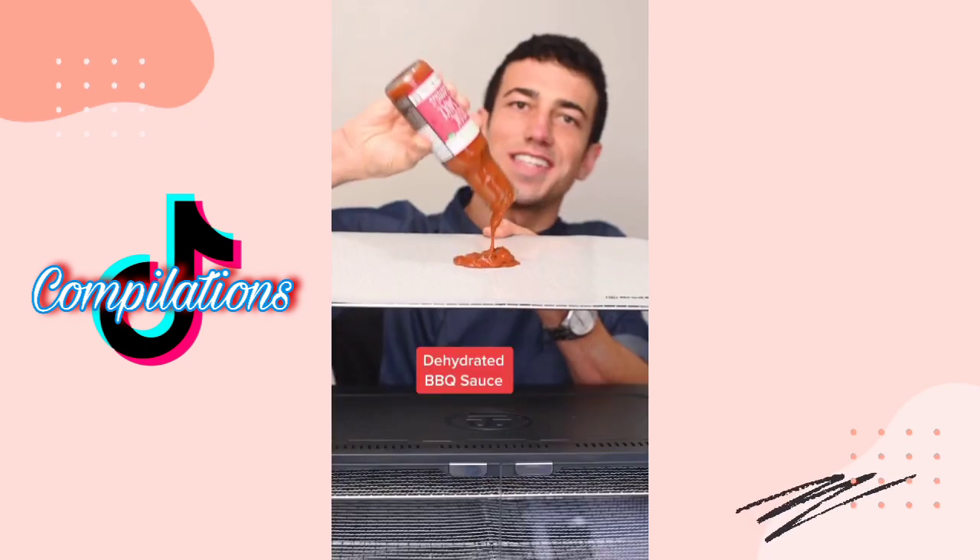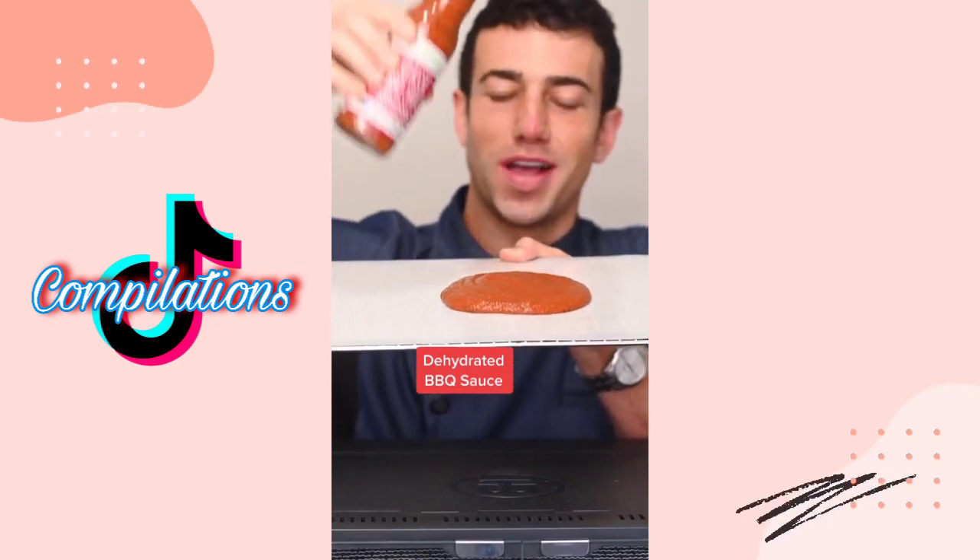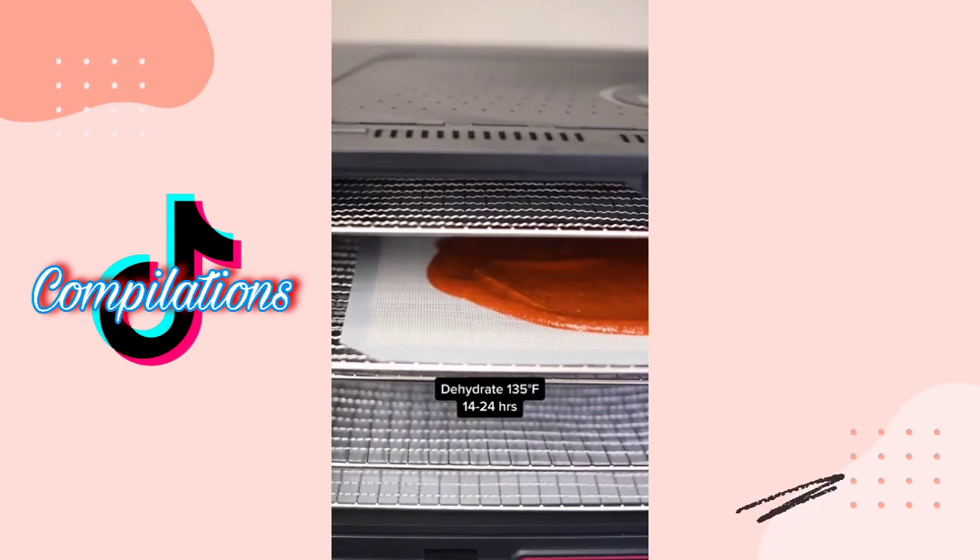What should I dehydrate next? Let's dehydrate barbecue sauce. Flatten it and let it go overnight for a leathery texture.